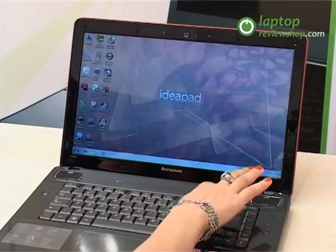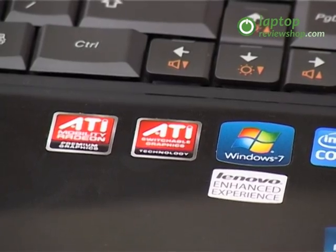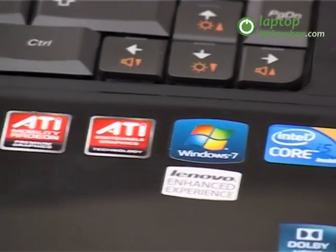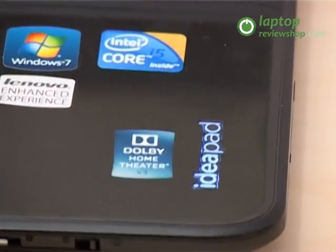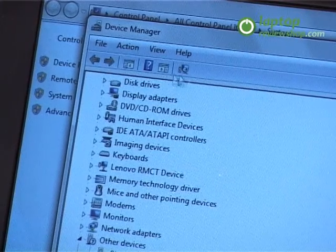It is also equipped with an ATI Mobility Radeon HD 5730 1GB discrete graphics card.